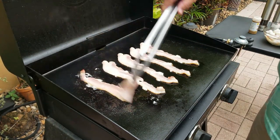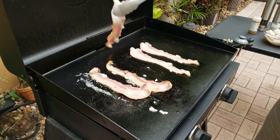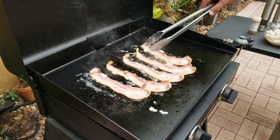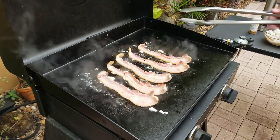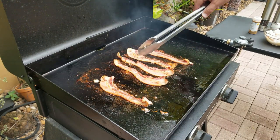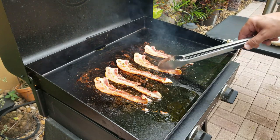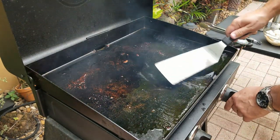We're going to start off with five slices of bacon. Making bacon on the Blackstone — nothing better. Real simple, flip it a couple times. Doneness is up to you — you want them super crispy or a little bit on the less crispy side? That's up to you. I kind of did them in the middle. So we use our bacon grease — you want to keep that on the Blackstone.